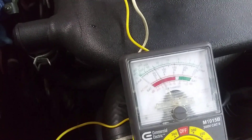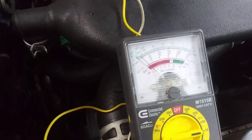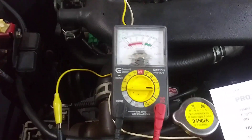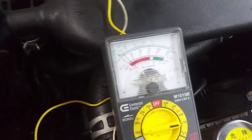Usually what will happen if a throttle position sensor is bad is right as you start to open the throttle, because that's most of the time where you're at when you're driving a car — you're just kind of tipping into it. If you start seeing this needle jump a little bit or bounce around, then you've got a bad throttle position sensor. Most of the time the fault is on the low end of throttle opening, right where you're at most when driving. So pay attention for that.